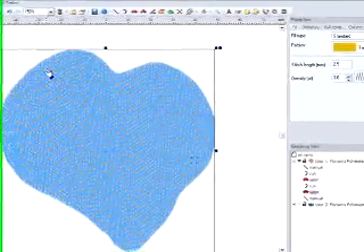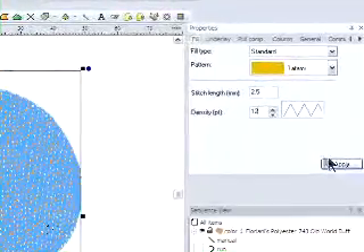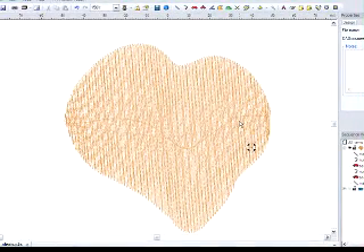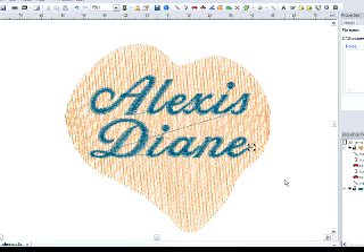But to do the embossed look that you saw on the plush animals, I'm going to go with a setting more like a 12, which gives very light coverage. Then I can simply add my lettering on top and stitch it onto the plush object.